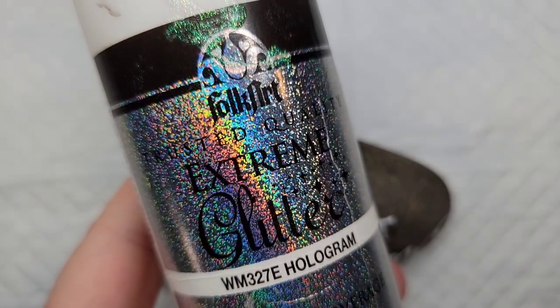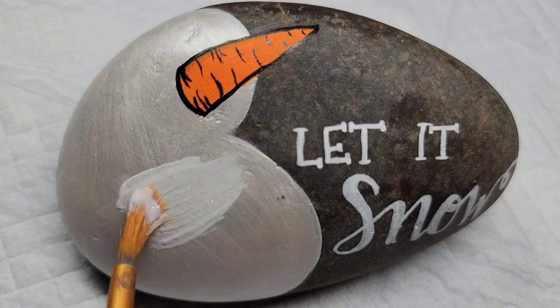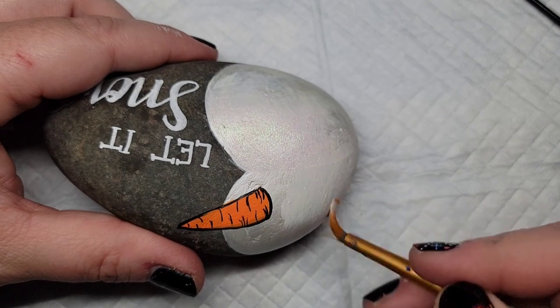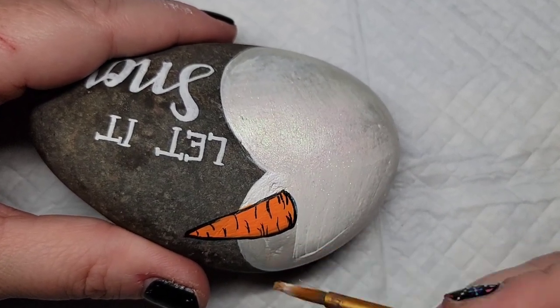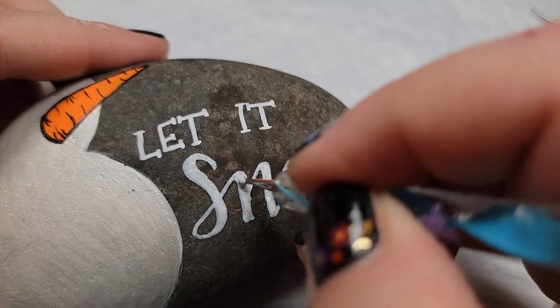Now to add a little bit of additional sparkle to the snowman — because snow is sparkly — I'm going to take some extreme hologram glitter paint and add it over the top of that metallic pearl paint. I'm also going to take a nail dotting tool and add it to the word 'snow' so there's a little bit of extra sparkle in the lettering.